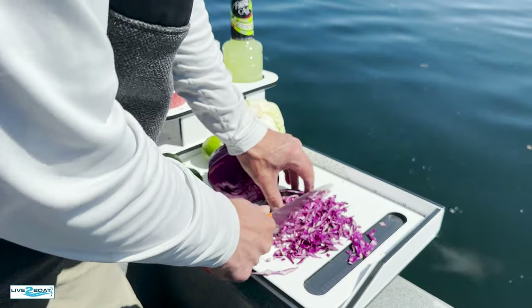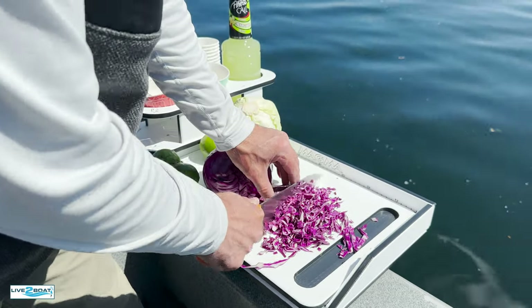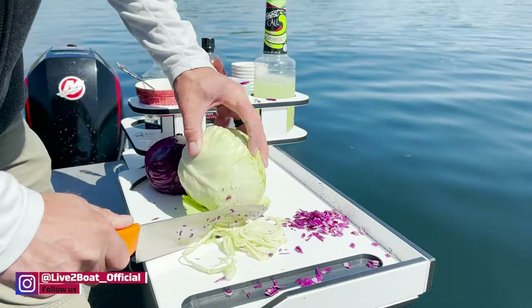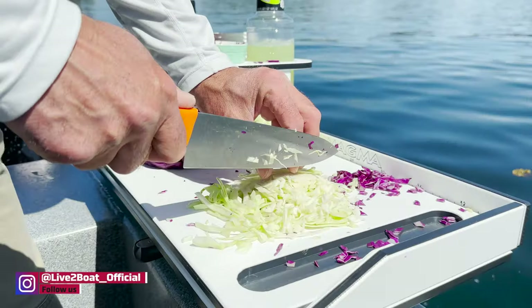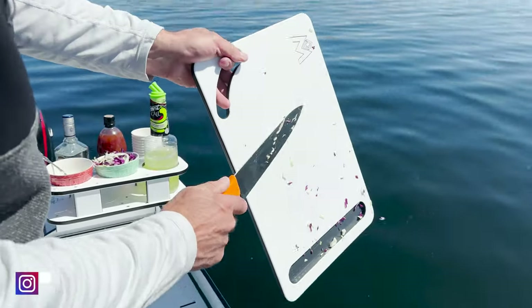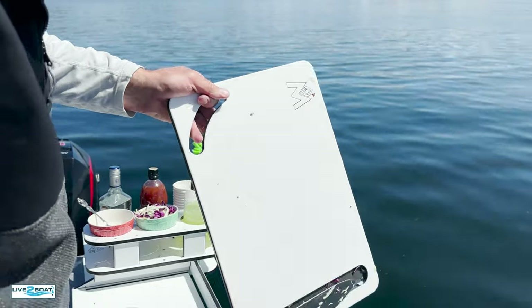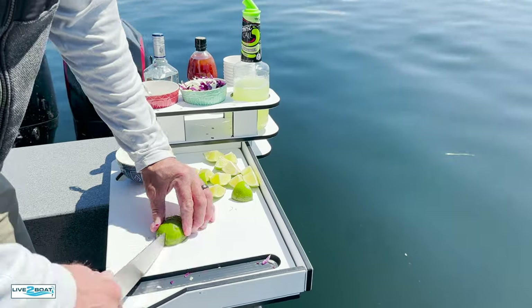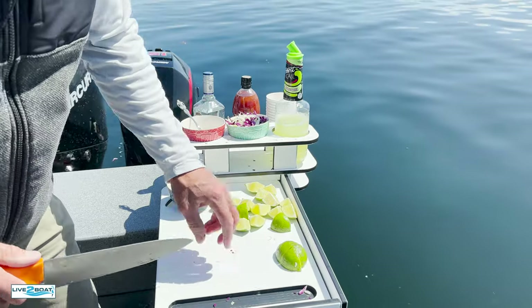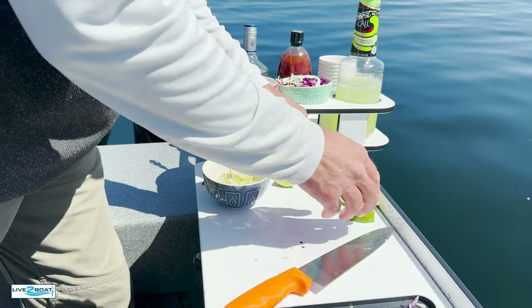First thing we're going to do is chop up some cabbage. Nice thing about this cutting board — easy to clean off. And we're just cutting up some limes for the lime crema sauce. These are also excellent just for drizzling over your fish taco when it's complete. Just throw some limes in a bowl, get them out of the way.